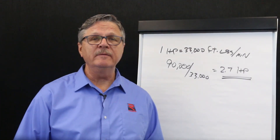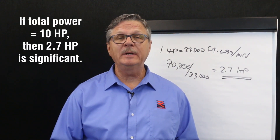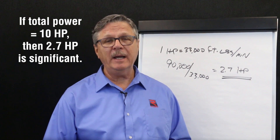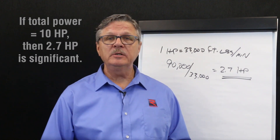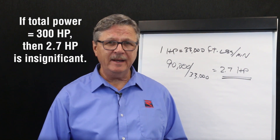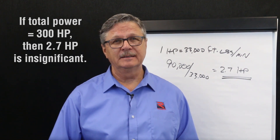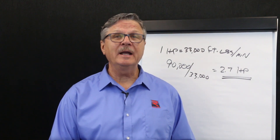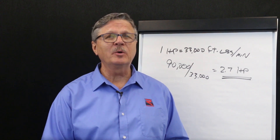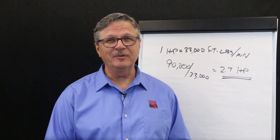If these cleaners were added to a conveyor with a 10 horsepower drive system, then the extra drag would add 27 percent to the required power, which is significant. On the other hand, if they were added to a conveyor with a 300 horsepower drive system, the extra drag would be insignificant. We hope you found this short tutorial useful. For more tips on conveyor drive design and maintenance, go to RomekaCorp.com or subscribe to our YouTube channel. Thank you very much.